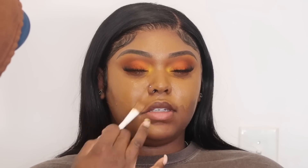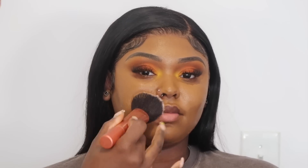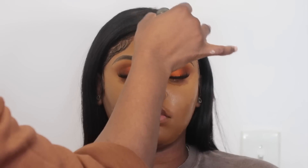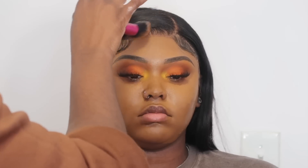To prep her skin I'm using the Charlotte Tilbury Magic Cream and also a primer — I literally can't remember the name of it, but it'll be listed down below. Now I'm going into foundation. For the center of her face I'm gonna go with the foundation that's closest to her skin tone, and for the outside of her face I'm gonna go with the foundation that's darker, since the outside of her face is naturally darker. I'm going in with my Real Techniques foundation brush to tap the foundation in and press it into the skin.